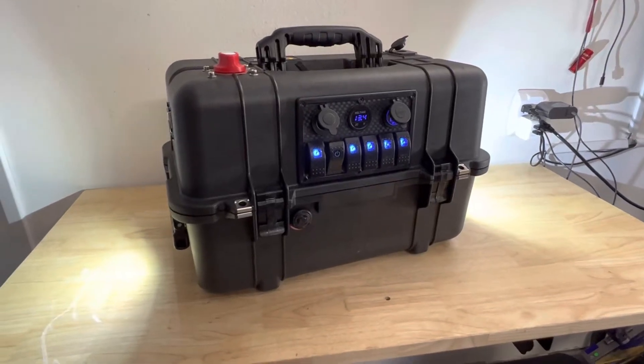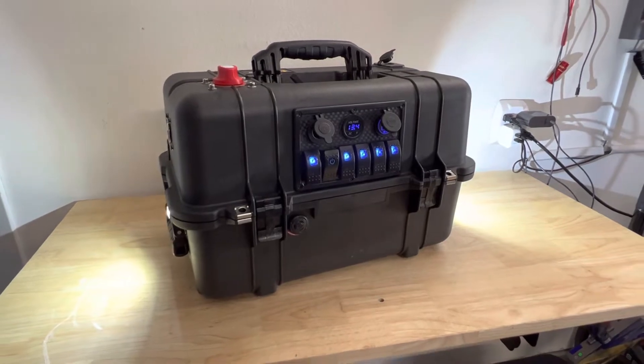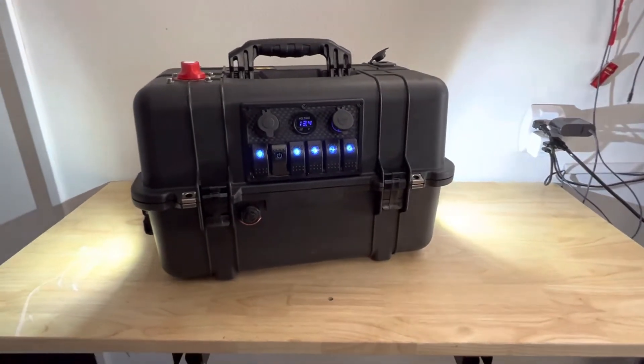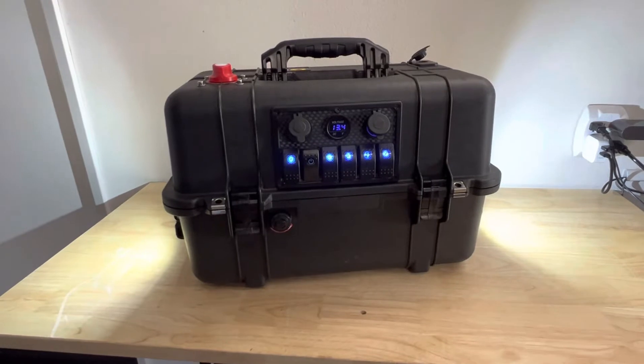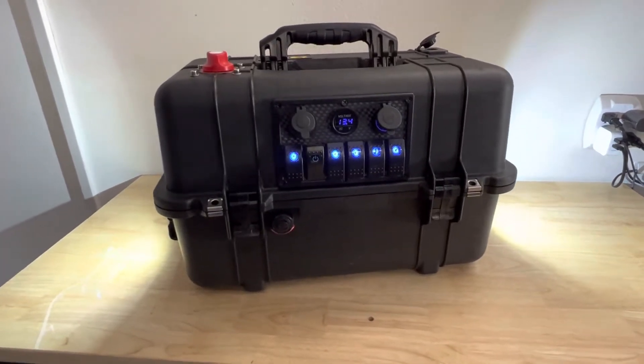What's up YouTube? I'm bringing you guys another customized battery box build that I just finished. The previous one I had on the channel was a lead acid battery — it was like 30 or 50 amp hours, so not much. This box has a lithium iron phosphate 100 amp hour battery, so much better.